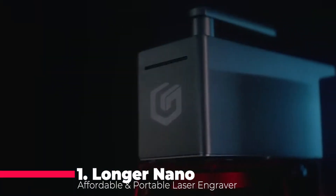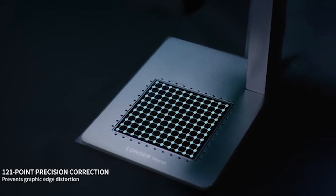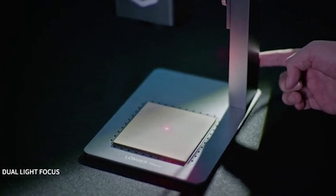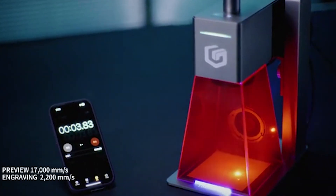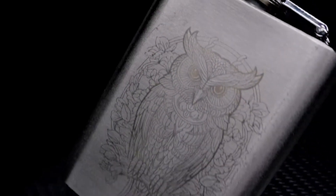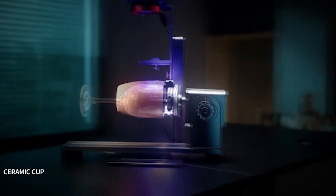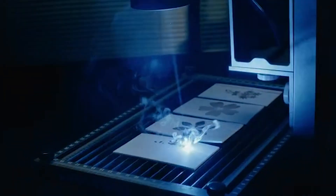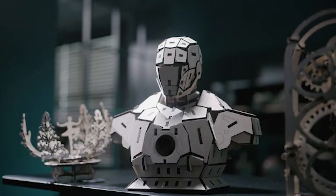And finally, the number one spot goes to the Longer Nano, the best laser engraver of 2024, according to my opinion. It has a 6-watt or 12-watt laser that can engrave on wood, leather, plastic, rubber, and more, with a resolution of 0.075 millimeter and a speed of 3,000 millimeters per second. It has a portable and lightweight design with a built-in battery that can last up to 5 hours. Its smart app connects via Bluetooth for design creation, settings adjustment, and engraving preview. It also features a safety mode that pauses engraving when the cover is opened.